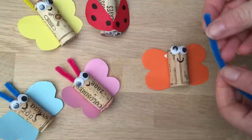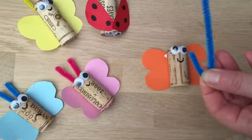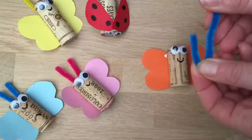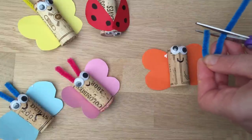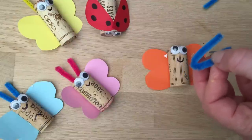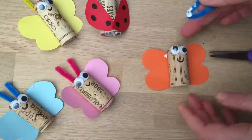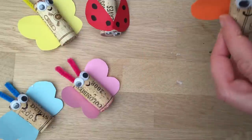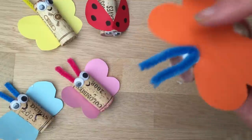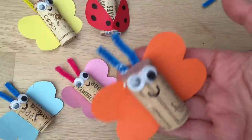And then the last bit is you need some little antennae. Normally when I do cork crafts for older kids or just for me, I'll make little holes at the top of the cork and poke them in. But if you're making these with kids, do a little V shape. If you have younger kids you can talk to them about the letter V, about the shapes of hearts, about how this is a cylinder. And then you just pop the V — pop off its head like this.